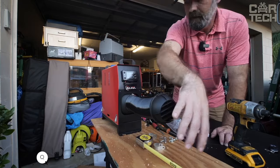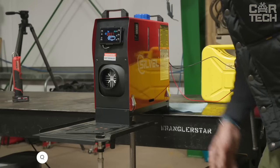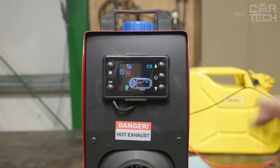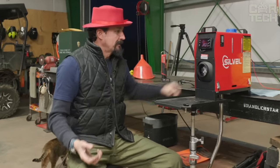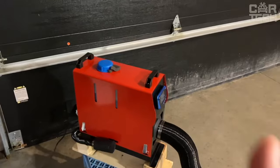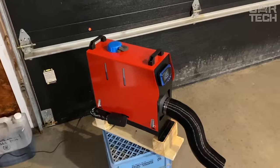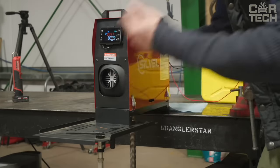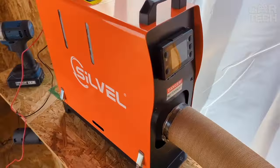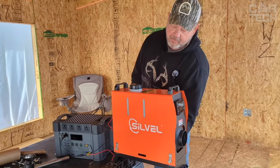Diesel Heater from Silvel, 8 kW. It heats the room quickly thanks to the aluminum heat exchanger and maintains a constant set temperature through a heating sensor. Controlled via LCD on the heater itself or by remote control. Noise during operation is minimized due to the quiet fan and low-noise fuel pump. The heater can be used in cars, trucks, motorhomes, boats, and stores. Compact enough to fit even in the trunk. It comes with a fuel tank, the heater itself, and a fuel pump.